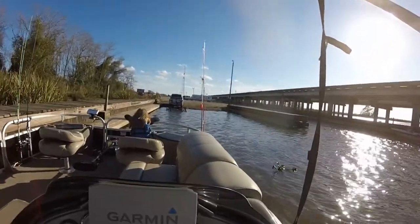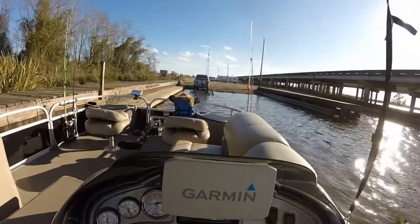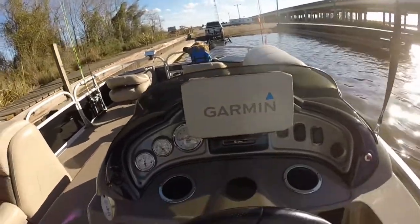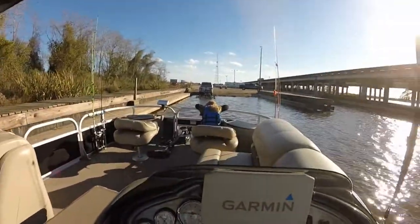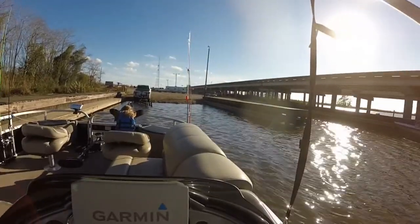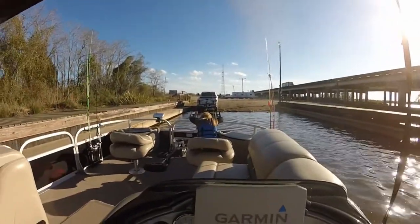We're going to try to get as straight on with this trailer as we can — the wind is blowing hard today. You don't want to do this fast; you want a nice slow steady pace. Line up with your boards.